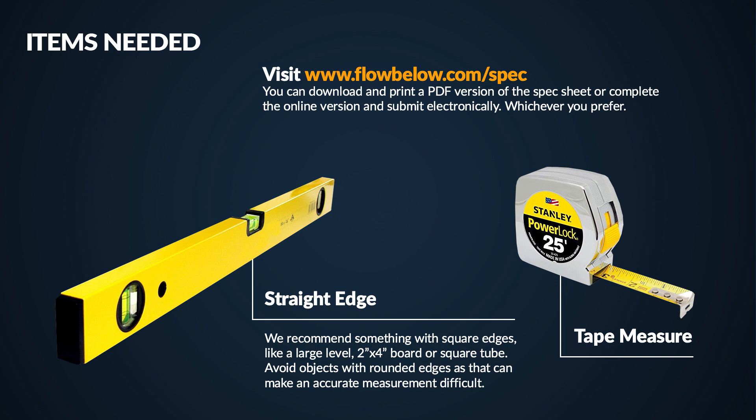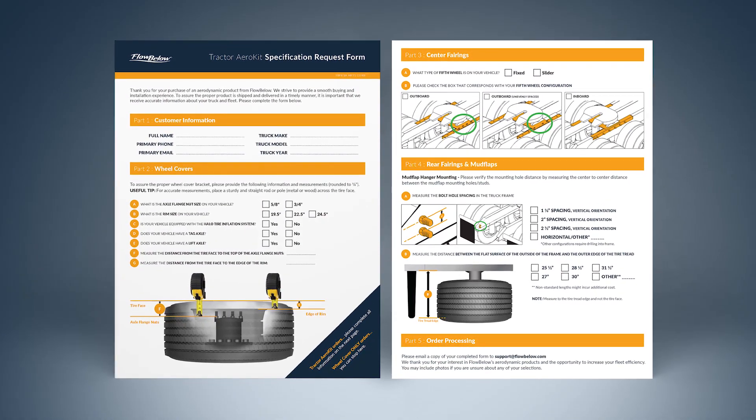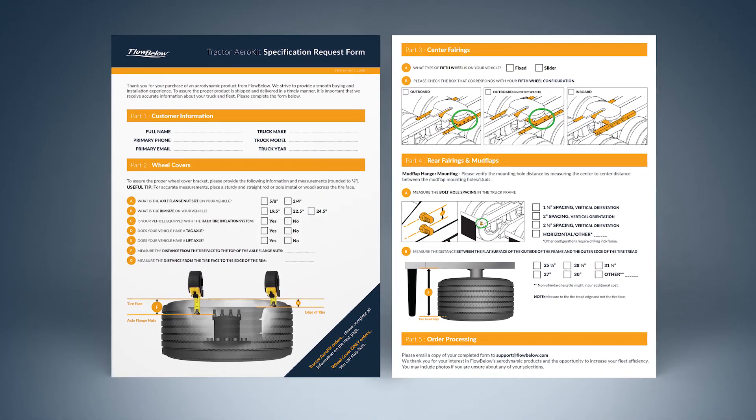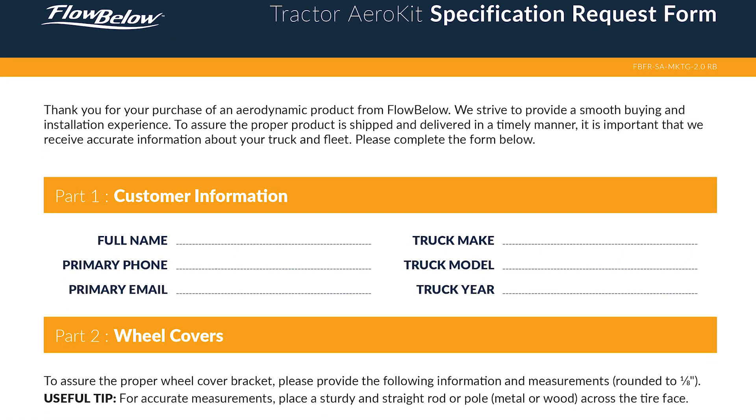After you have the items in hand, you'll be ready to begin the speccing process. To ensure a proper fit, it is very important that you complete all fields in the form. If you have any questions or are not sure about measurements or info, please include photos. Now let's get started.